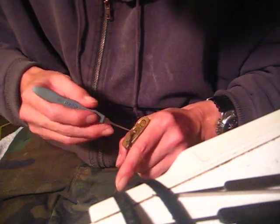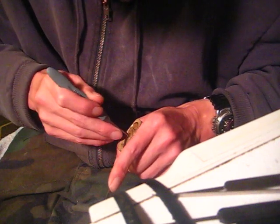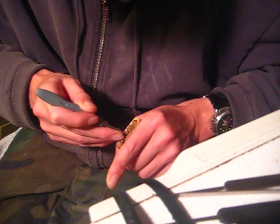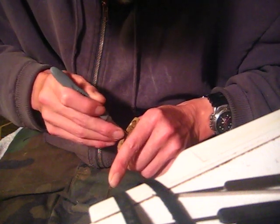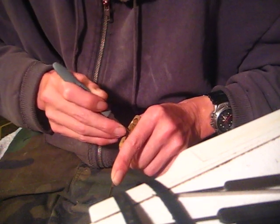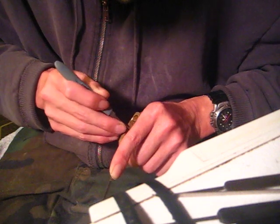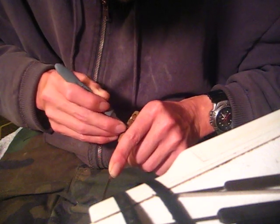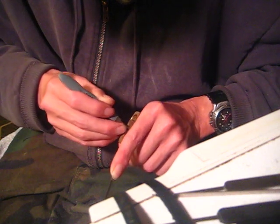You should be able to pick this lock open fairly quickly. I'm going to go in here and find my second pin, apply a little bit of tension. Okay, second set - third set.